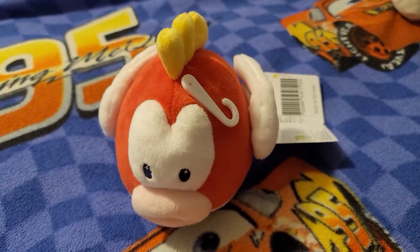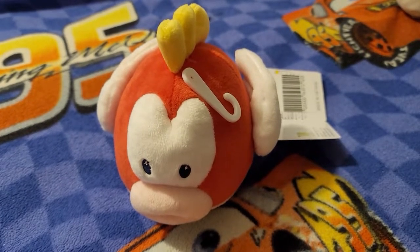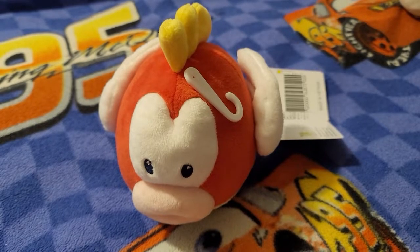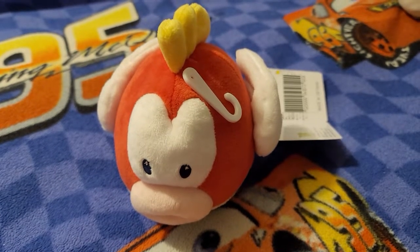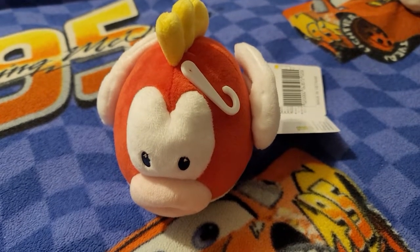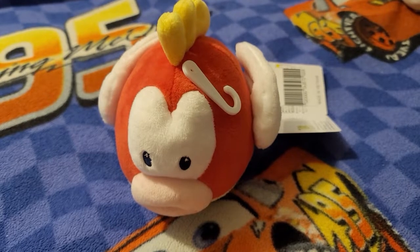Hello guys, I'm Dream Chaser again. In this video, we are going to take a look at a new plushie that I bought yesterday for $14. This is Cheep Cheep, a red fish from Super Mario Brothers.